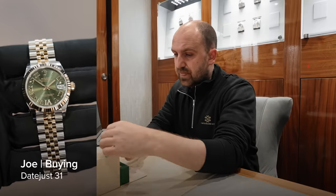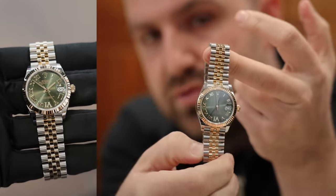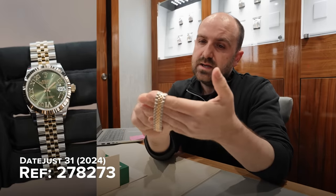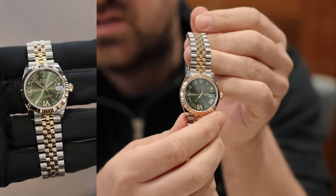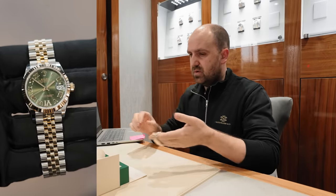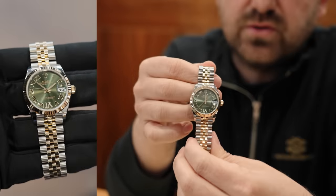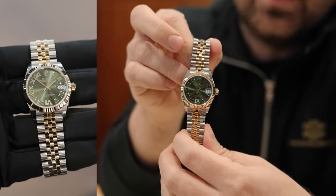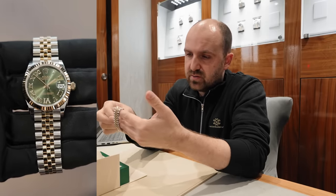We've got a customer in today. He's brought in a beautiful Rolex 278273, which is a 31mm Roman numeral with the diamond number 6. It's got a lovely dial — it's a different colour to the mint green, more of an olive green, a bit darker. 31mm, which is a popular size at the moment. Jubilee bracelet, bi-metal. What's the list on this watch from Rolex? The list price is £11,350. It's not a watch we see very often at all. What we tend to find with ladies watches is when they buy them, they keep them — unlike the men who like to part exchange and swap watches.